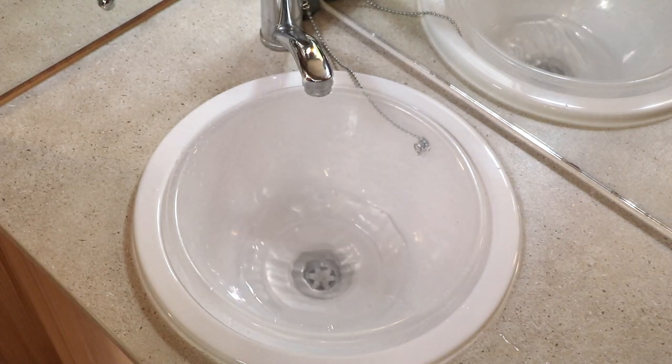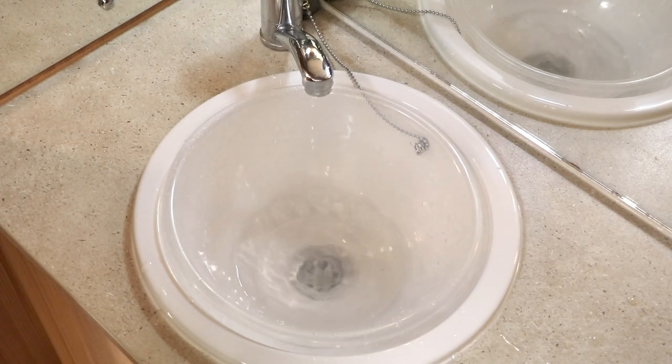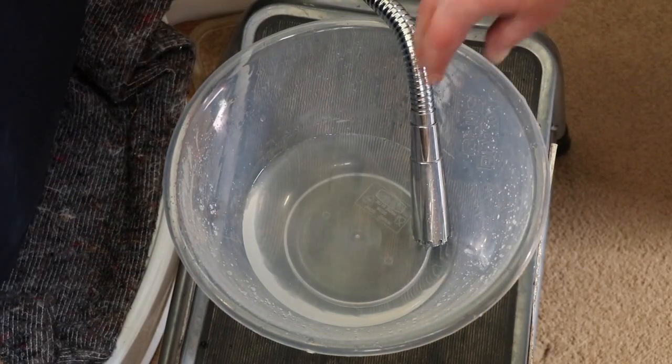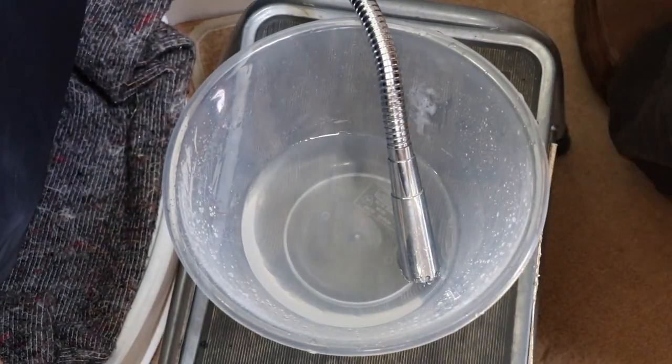A point worth noting: I have completed draining down the hot water system. In actual fact it's exactly the same process as the cold water system. What I've done now is taken the shower head off, so I've just got the hose here, and again, as per normal, I'll run the air through in the same way.